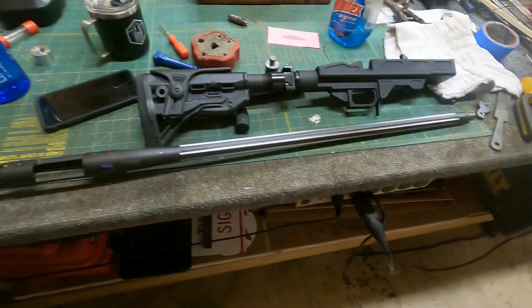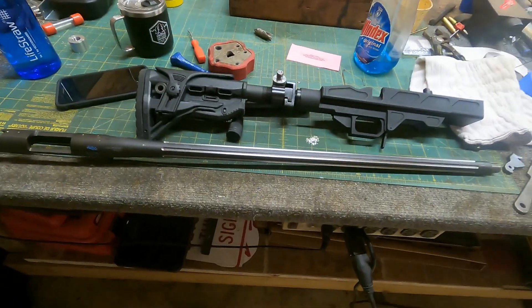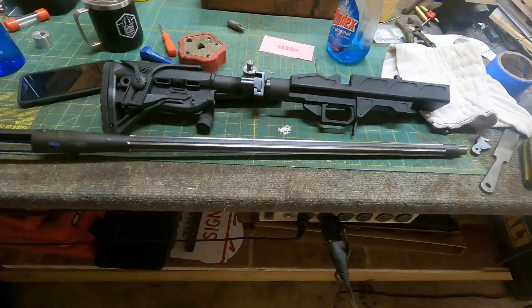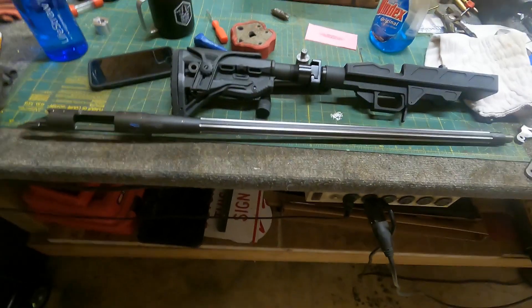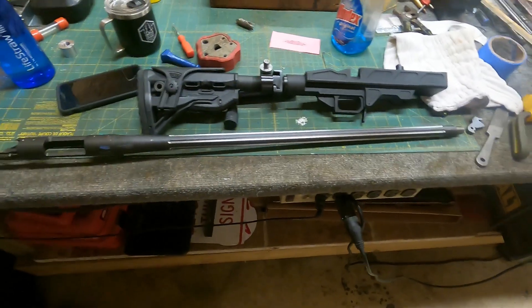I'm going to go eat some supper and go to bed, but when I get this all finished up I will do a walk-around and show you everything that we did. Hope you all have enjoyed this process so far and hope you enjoy the finished product.